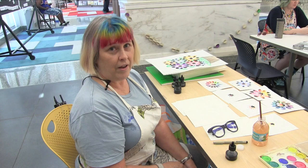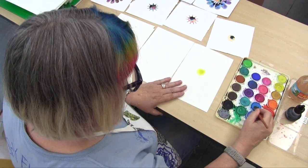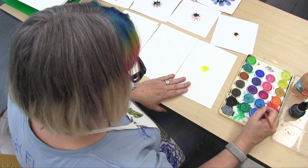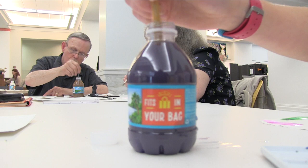We're just going to watch ink and water explode on the pages and fight with each other and just make very organic type shapes and really have fun with it. It's just like a way to plunge in and have fun with watercolor.